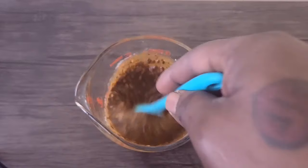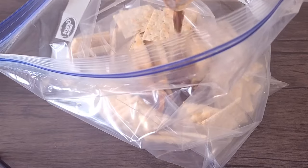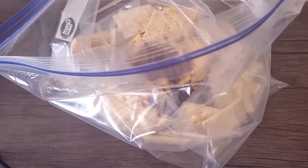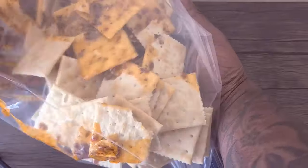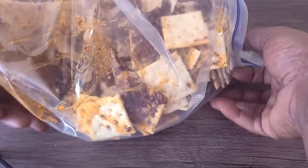And then we're going to pour that nice seasoned mixture right on over our crackers in a Ziploc bag. And then we're going to toss them gently — be careful not to break them up. And then we're going to marinate these overnight.